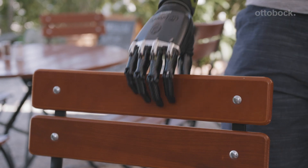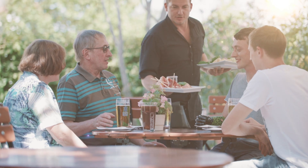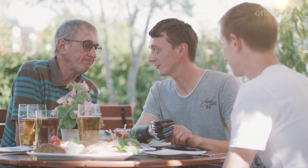It's always difficult at first with the prosthesis. It takes a while to get used to the prosthesis and its proportions and control system. Before my accident I was planning to complete my agricultural training course. I'm now training to be a master in my trade and will take over my parents' farm in the future.